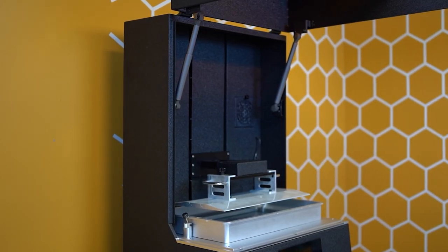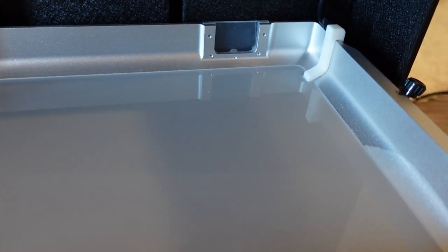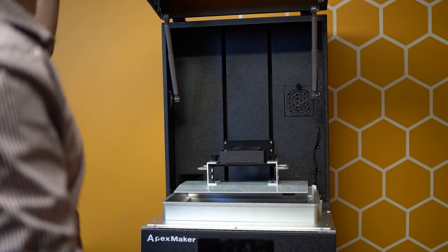The X1 took all the premium features from the big top dogs in resin printing and combined it into this one magnificent machine. There's a VAT heater for your resin and there's also a resin recall system. The VAT heater is definitely a premium option, but not very many other players seem to be implementing it. The resin recall system is one that a lot of people are trying to implement, but most have completely and entirely failed with. That is not something I can say about the X1 — the resin recall system in all of my use has been bulletproof. It's absolutely incredible.